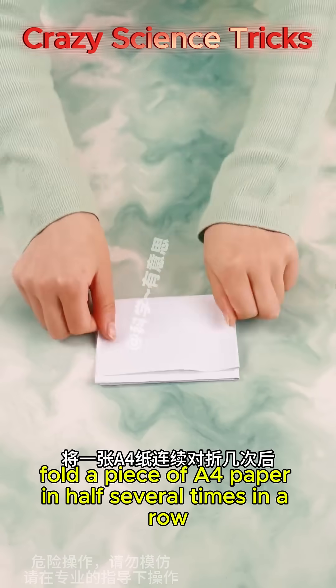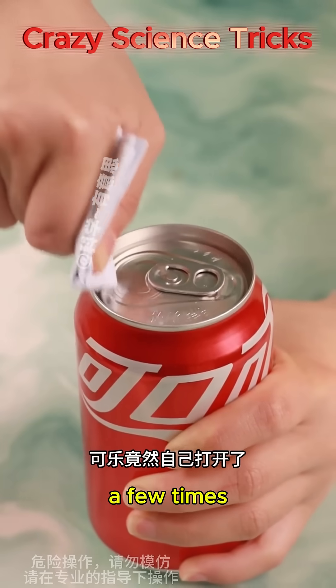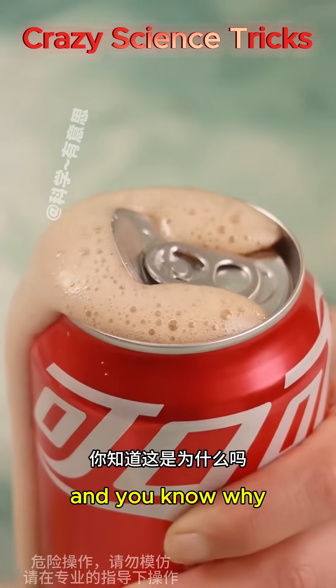Fold a piece of A4 paper in half several times in a row, then rub it back and forth in the mouth of a Coke bottle a few times — the Coke opens by itself. And do you know why?